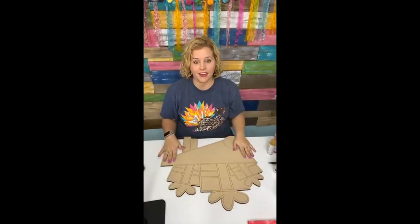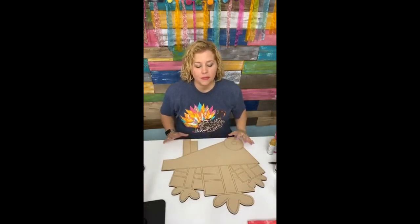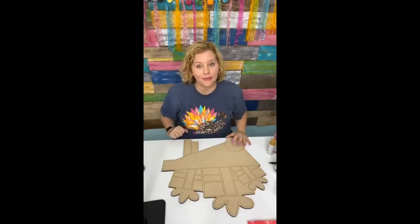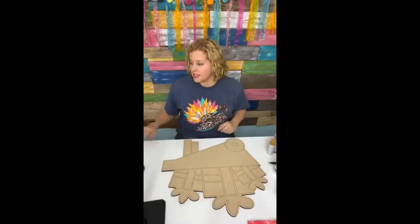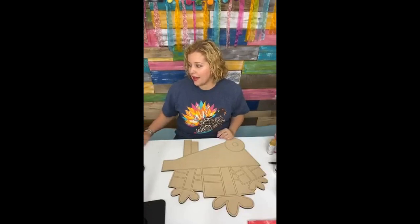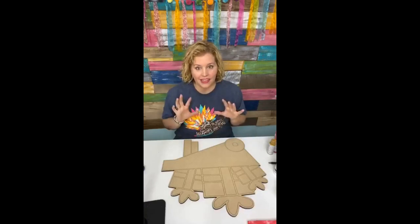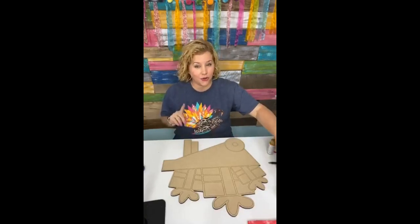We're going to do some red and black buffalo plaid on the wagon and paint the presents — it's going to be super cute. Please forgive me if I don't answer a lot of questions in the comments like I normally do. I promise I'll always go back after the video and read all of those and catch up. This is going to be a little bit intense and very detailed, so I'm not going to be able to talk and answer questions like I normally do.